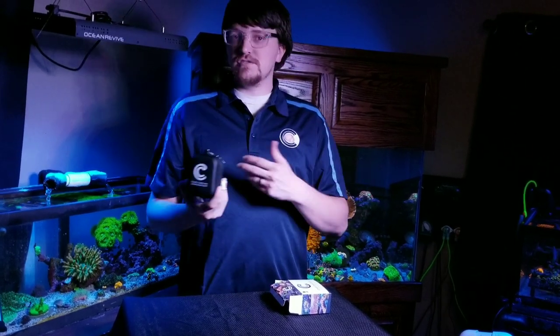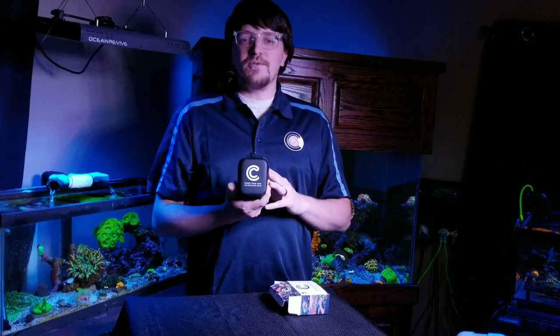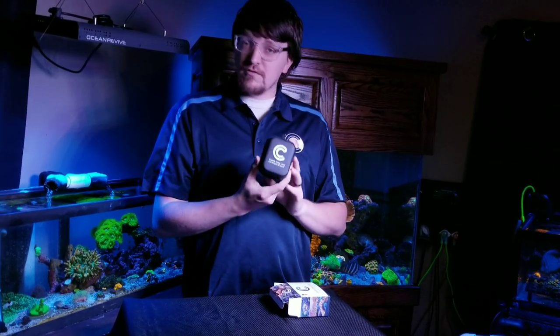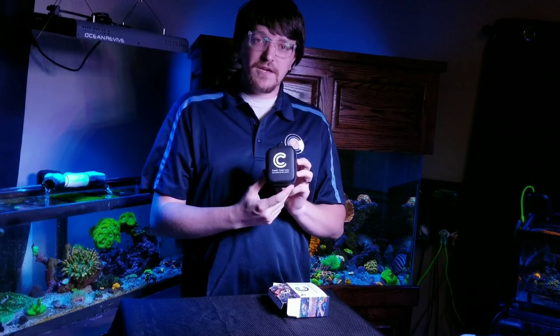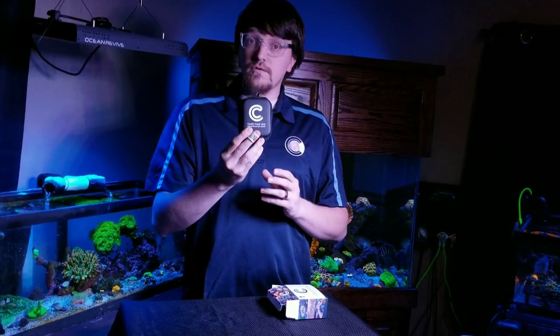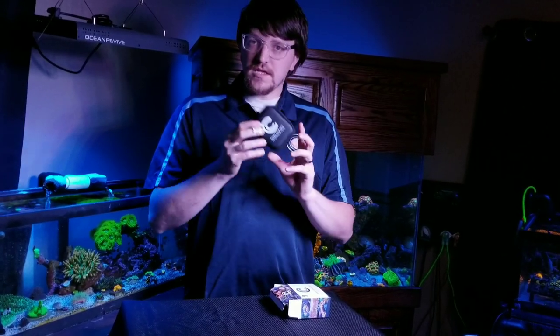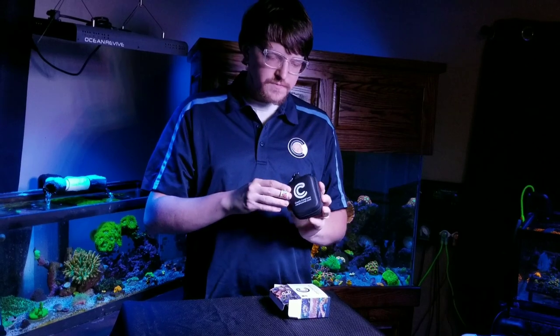If you go to the fish store and want to take a picture of a coral, send it to a friend, or maybe get permission from your wife — or if you want to take it to a friend's house, show them how it works, take a picture or some videos of their tank. The case is also waterproof, so if you spill on it or something, it's not a big deal — it's still going to keep your lens protected.